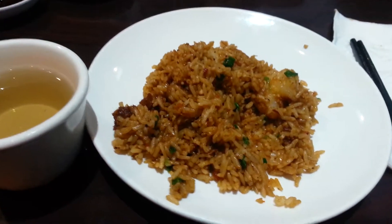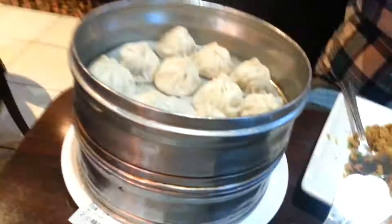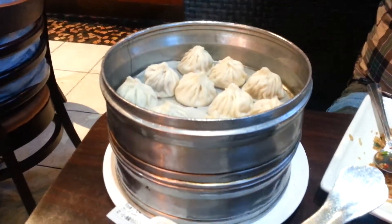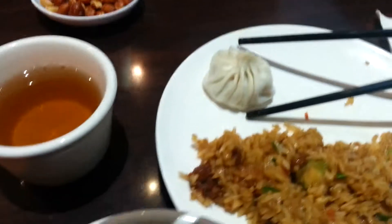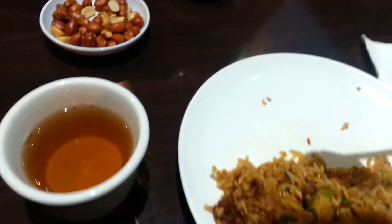I would definitely order it again — this is definitely a four out of five for me as well. This is the Xiaolongbao, the soup dumpling. I'm going to take one — oh, look how delicate it looks. Should I try it without any sauce first to see how it tastes? Once I bite into it, it's going to be super hot and soupy. I should probably blow on it a little.